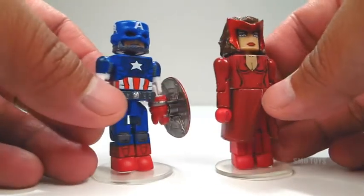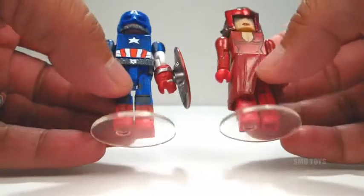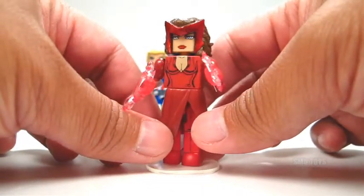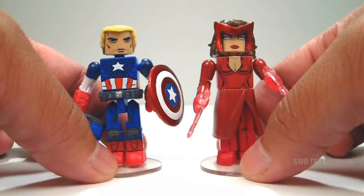Really good designs, great printed details on them. As you can see, they both do come with these display bases. Cap comes with this alternate left hand without the peg for the shield, as well as this hairpiece. And Scarlet Witch has these two alternate hands with her hex power effects. All in all, this pack will make a great addition to your Marvel Minimates collection.